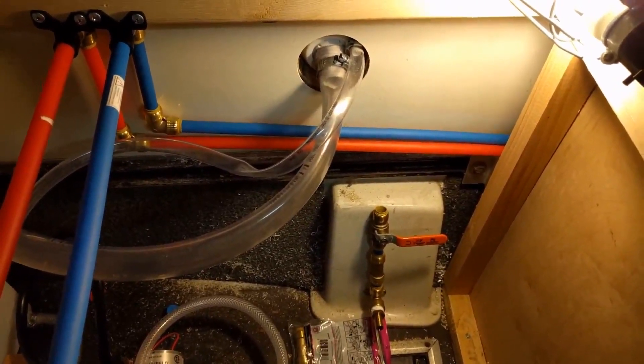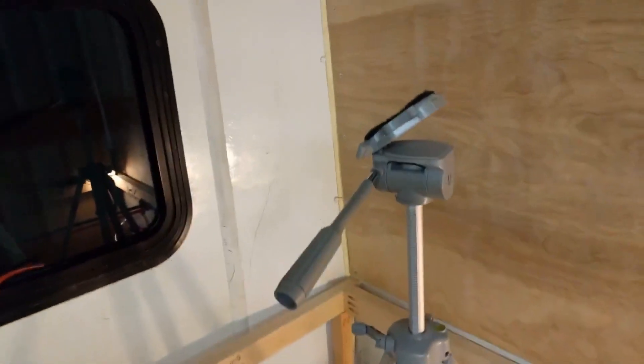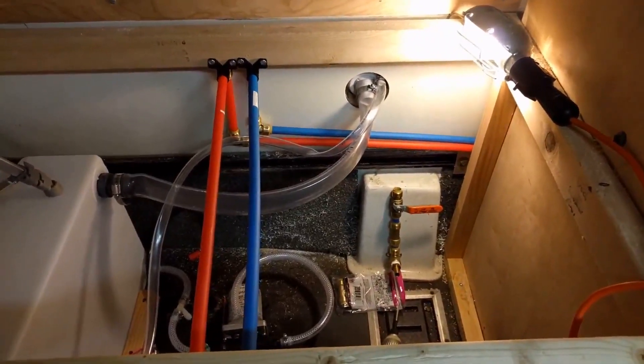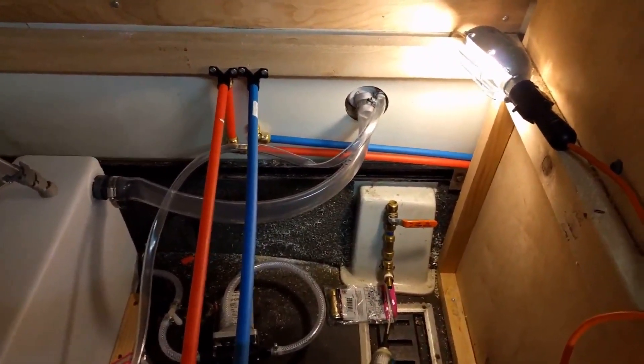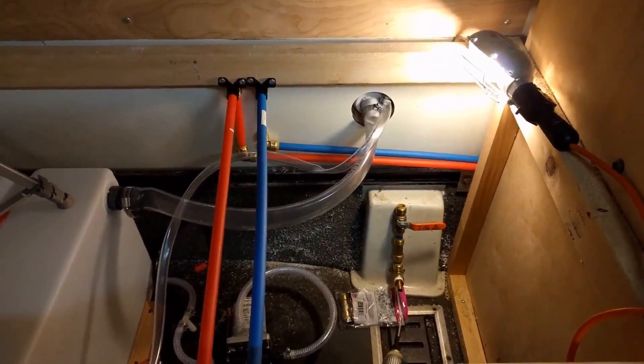I tried to put the camera up here on this stand but there's so much going on down here and everything you just can't see it, so I'm just going to have to do it and show it to you. Sorry about that, but I'll be back with you in just a minute.